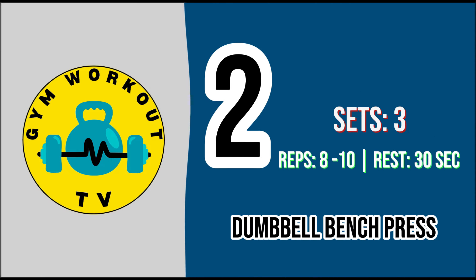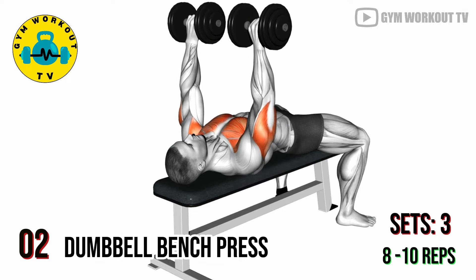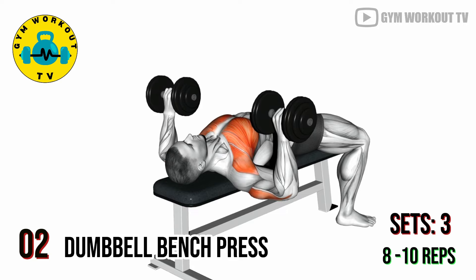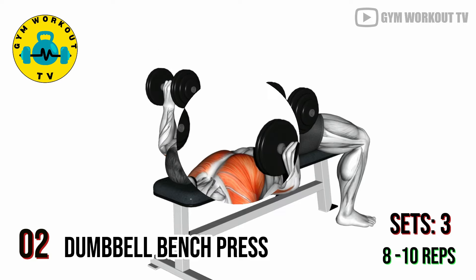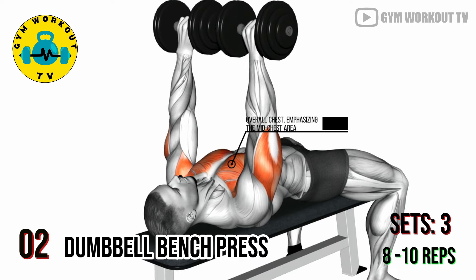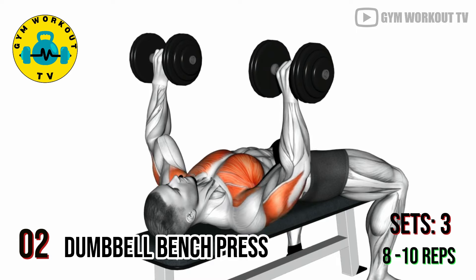Second exercise: dumbbell bench press. Lie on a flat bench with a dumbbell in each hand at chest level. Press the dumbbells upward until your arms are fully extended, then lower them back down. Dumbbell bench presses engage the overall chest, emphasizing the mid chest area. Perform three sets of eight to ten reps per set.